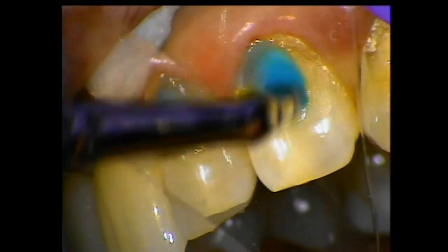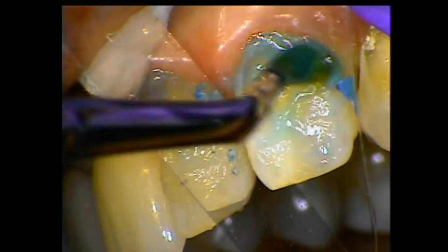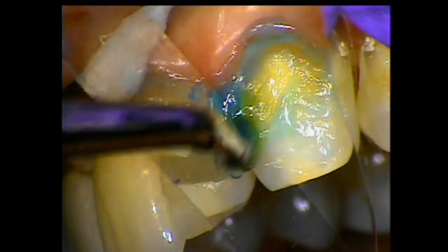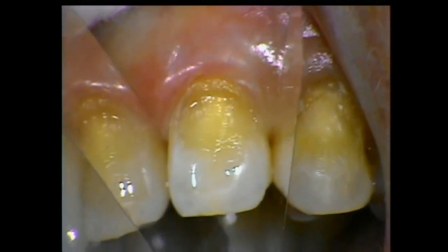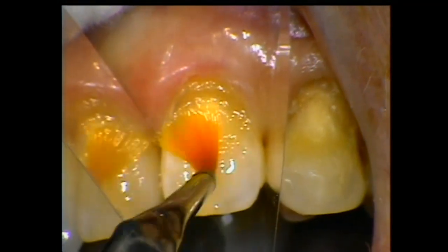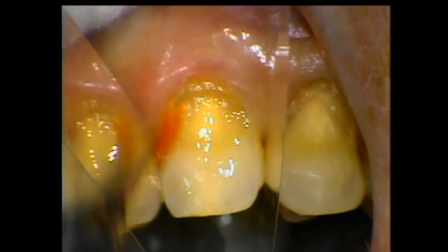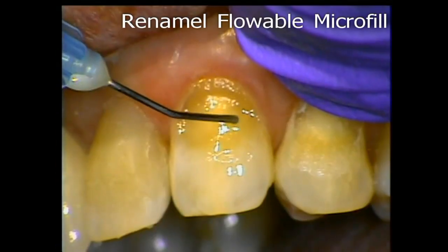Now we'll apply the etchant. These are the Cosmedent brushes — the reason I use brushes is because I can get the etchant down beneath the free margin without irritating it. So now we take the bonding agent and we apply it, then we flood it. Three coats — that's all you need.